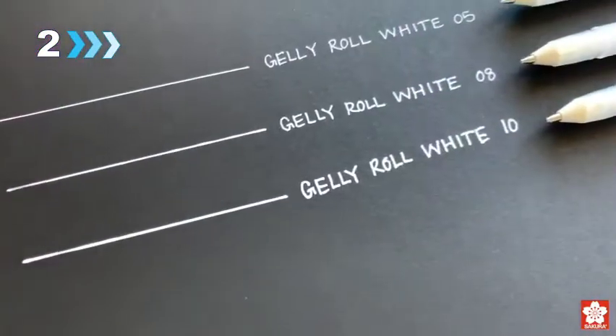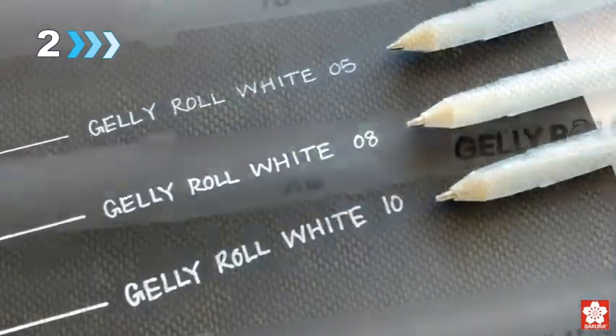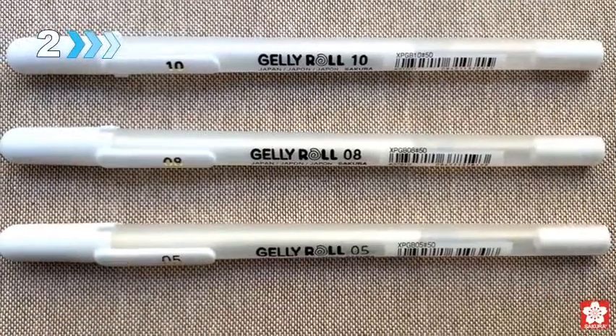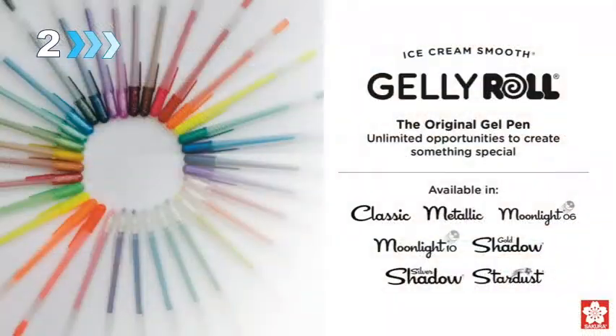Opaque white ink stands out on dark and colored papers and makes highlights pop. It's used for hand lettering accents, party crafts, layered on top of colors for mixed media, and bright highlights in tonal drawings.